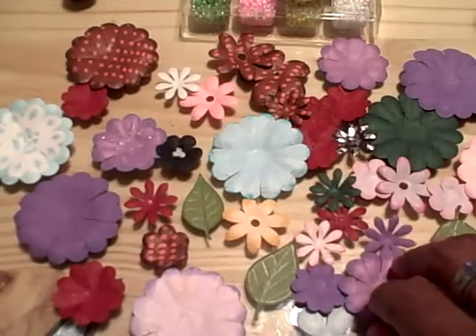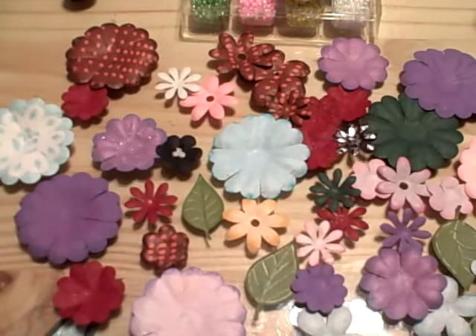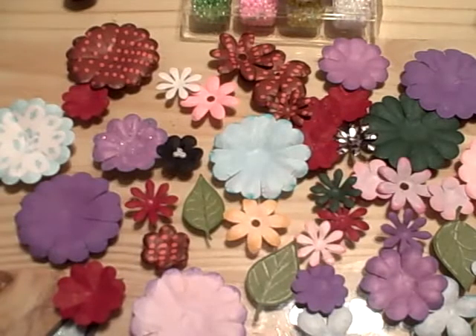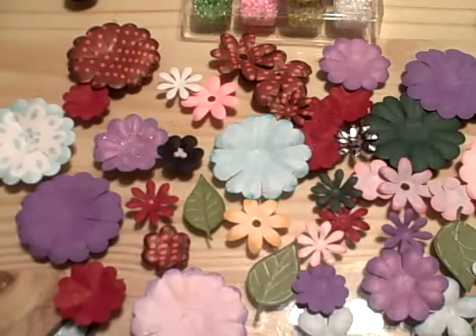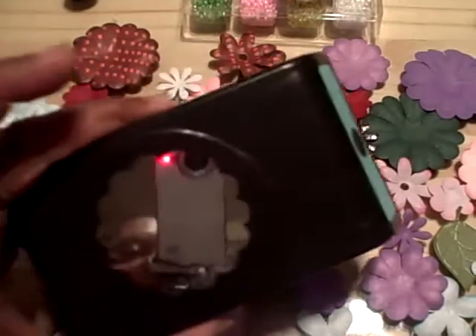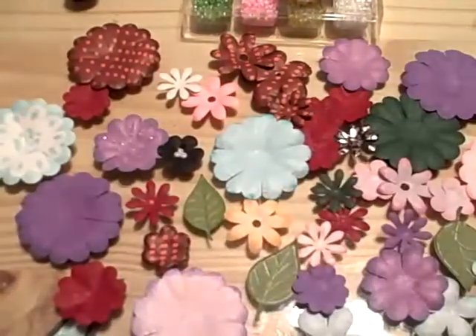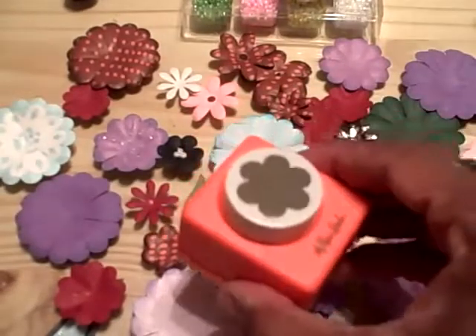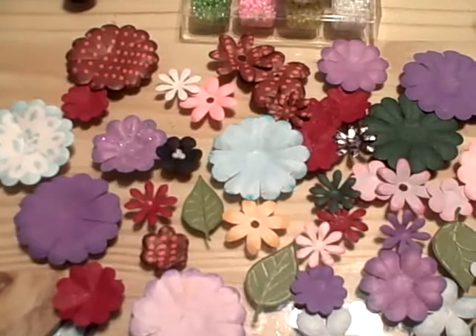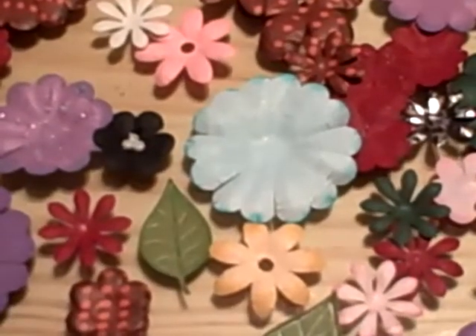Hi, this is Margaret from Margaret's Crafts. I wanted to show you some of the flowers that I've been making using some of the different Cricut cartridges, especially Create-A-Critter, and I've also been using different flower punches to make Prima-type flowers. Here's just a sample of some of the ones that I've been working on.